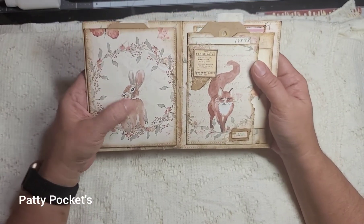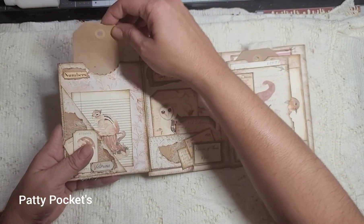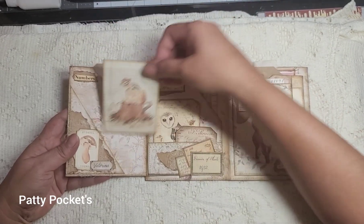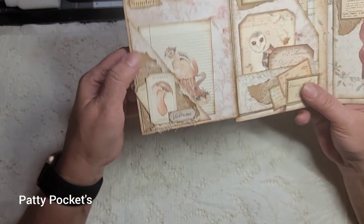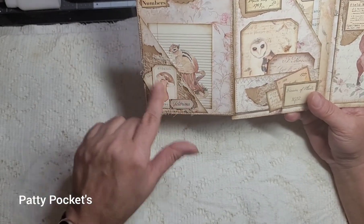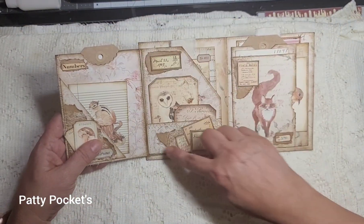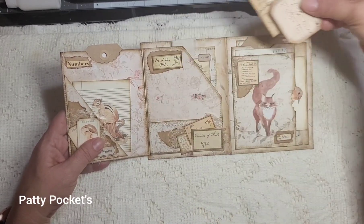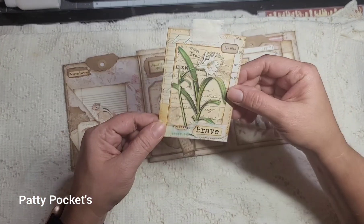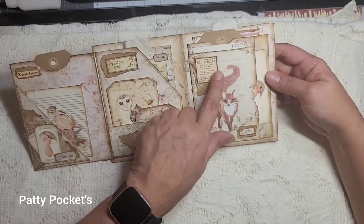Look at that paper — how cute is that! There's a little bunny right there, and this is an envelope that just flips open. You have a tag right here — just plain tags I popped in — and a little journaling card that came with the kit. I added some masking paper on the bottom to give it an extra pop for the embellishments. I love how it turned out. This one here uses cardstock to make a little pocket, and on the back you have a journaling card.